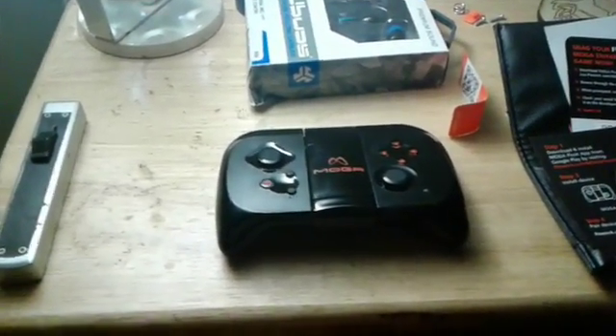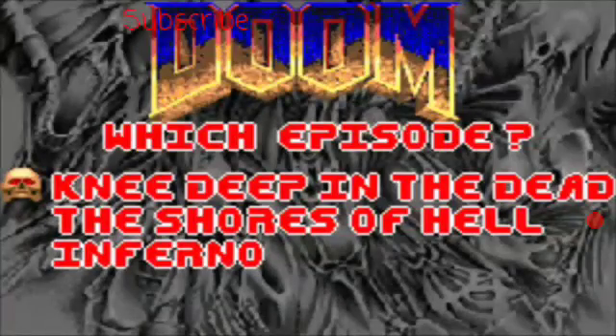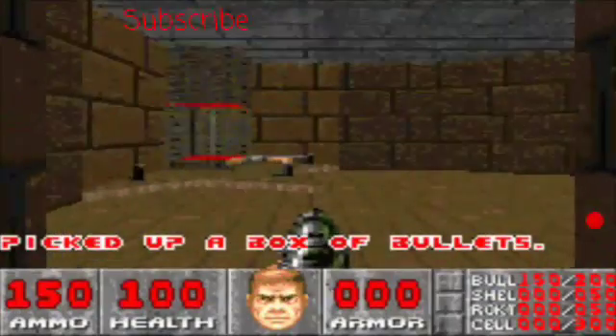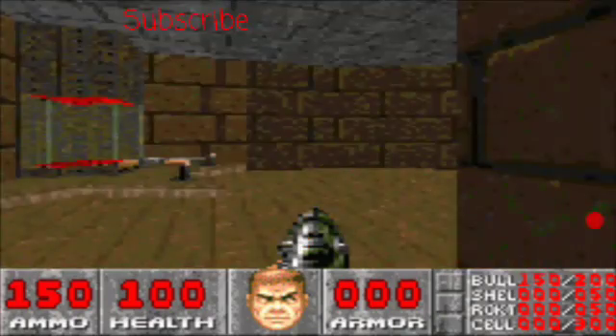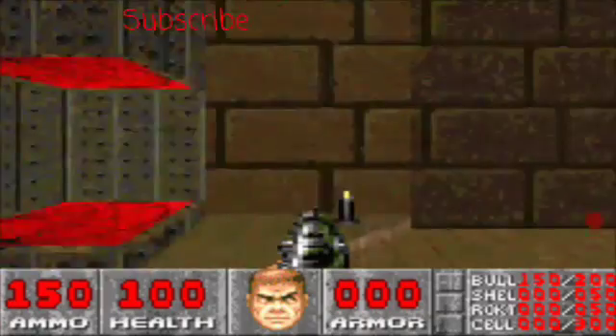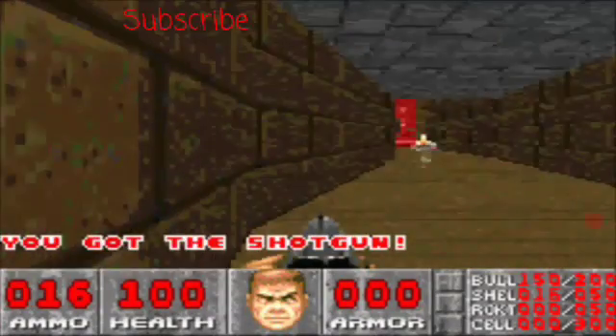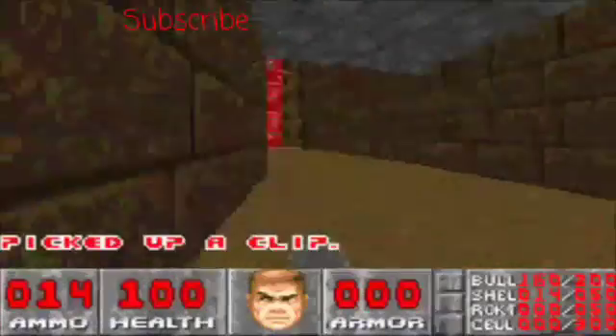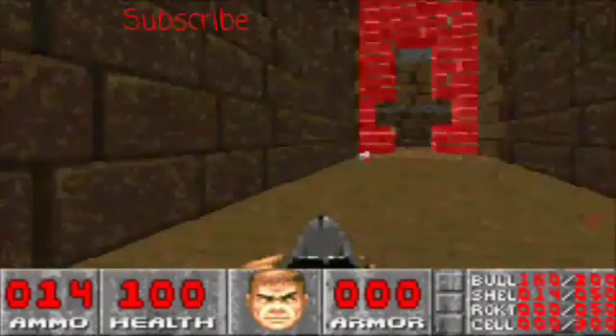Anyways guys, this is gameplay of me using the Mocha for the first time. I'm going to be playing Doom, so let's take a look at this. You still have to do the same inputs, but it's a lot easier to do — definitely a lot easier.